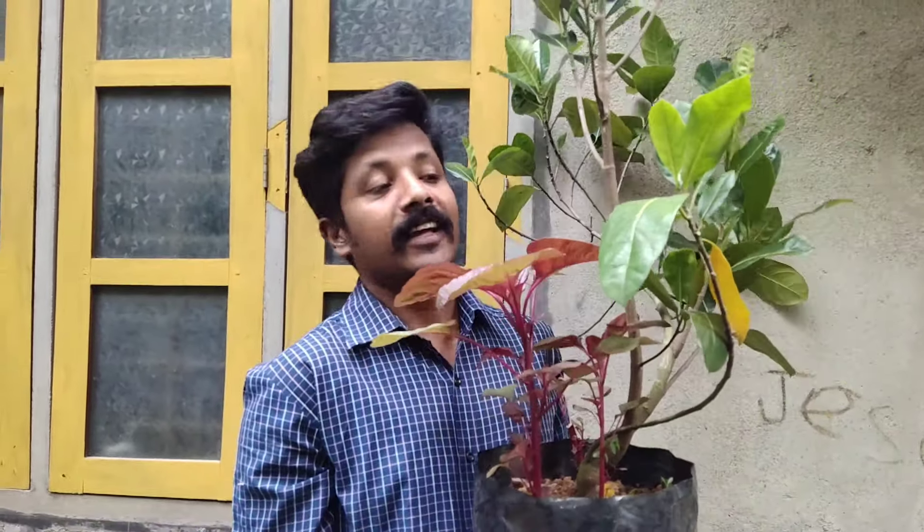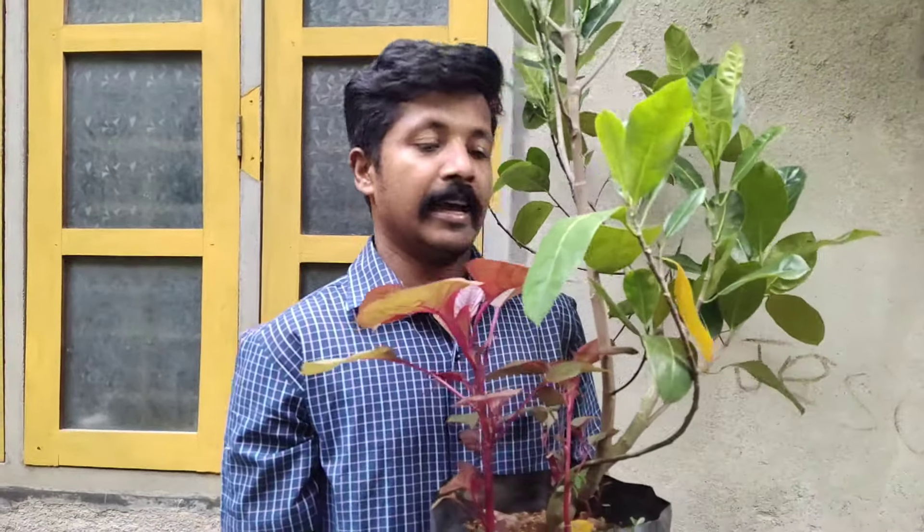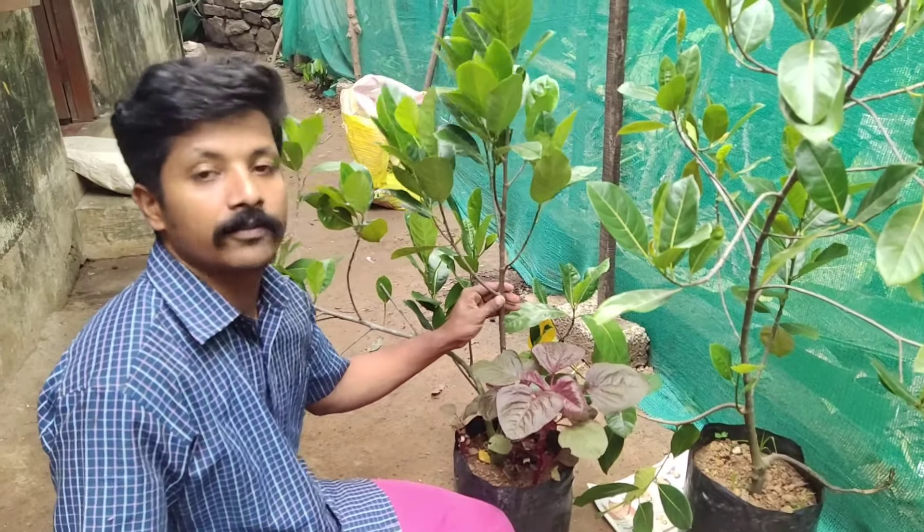Hi everyone, I'm your host. We'll want to talk about Vietnam. Here's a great way to talk about Vietnam with a nice place. Here we're going to talk about Vietnam.